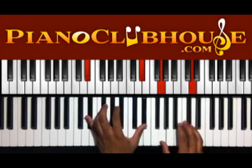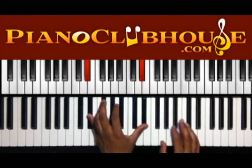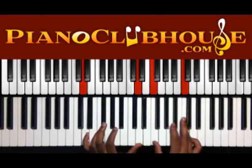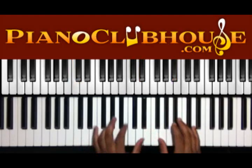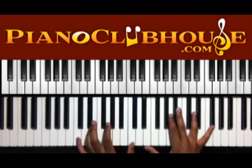And then we have E flat in the left, G and D in the right, D in the left, F and C in the right, C in the left, E flat, B flat in the right. Alright, then you're going to go back up to E flat, and then we're going to come all the way back down to C.